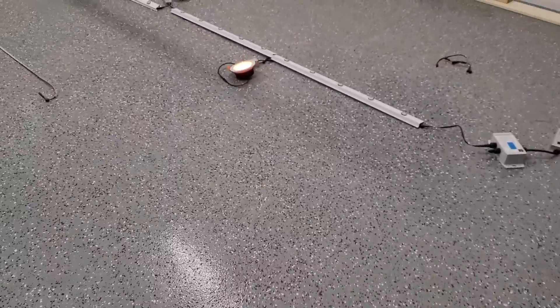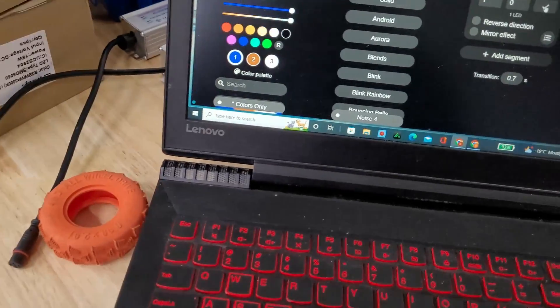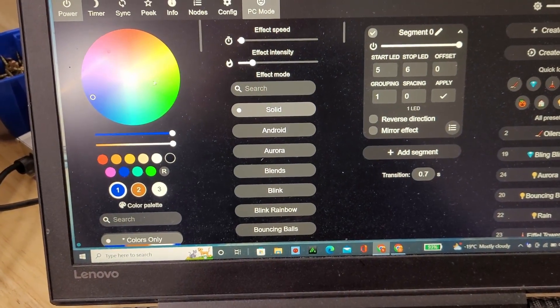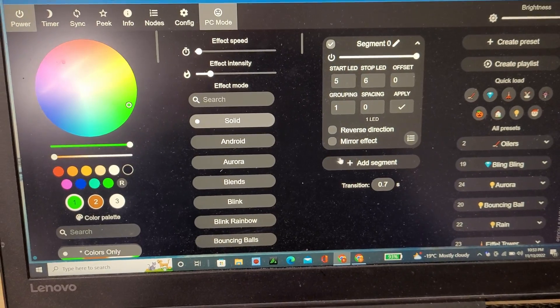Now you'll see the only thing that's on is that one pot light. So to get the other ones, we'll just switch this to solid and make it green — I like green. Okay, so we're going to add another segment.